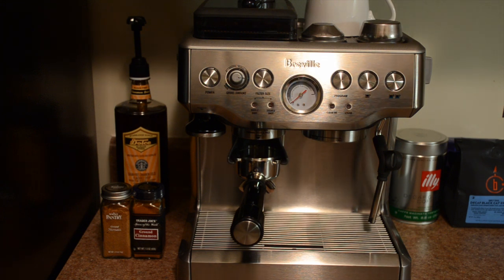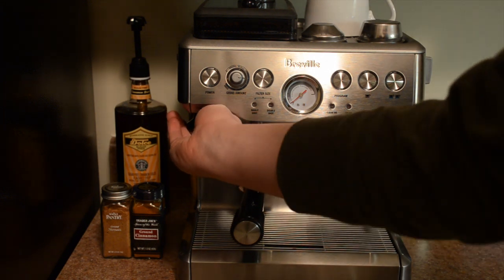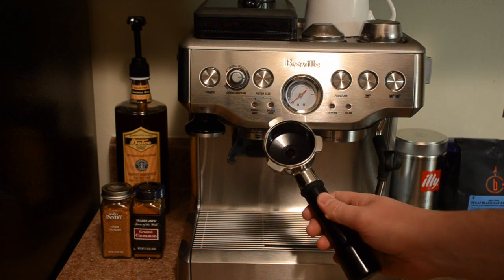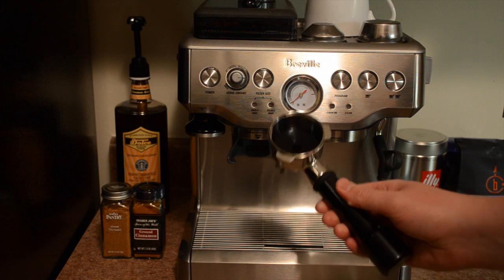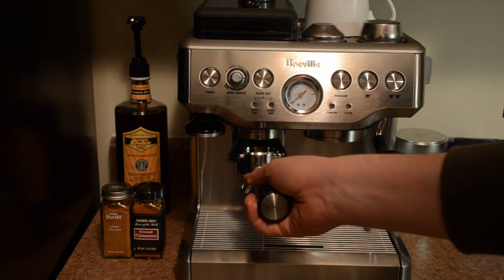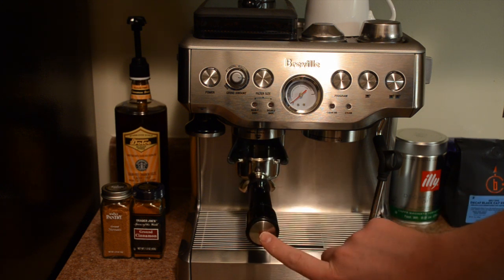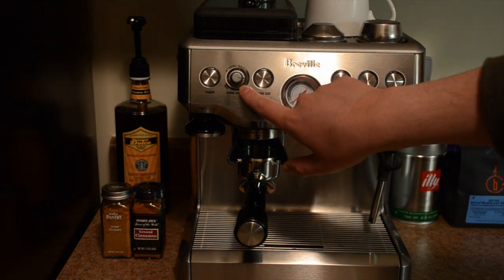Looking at the front of the machine, we have our power button and a magnetic tamper built into the machine, which makes it very easy to tamp and then store the tamper back up in the machine. We have our portafilter — it's a very sturdy 53 to 54 millimeter portafilter, a good size for a consumer product. We have the little grinder holder for the portafilter. If you press the portafilter in and hold it, a little button will manually dispense the grind, or if you click it once and let it go, it will automatically disperse the grind amount set by the dial.